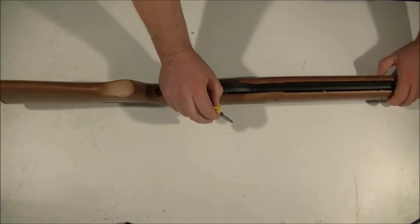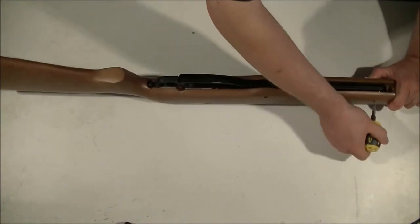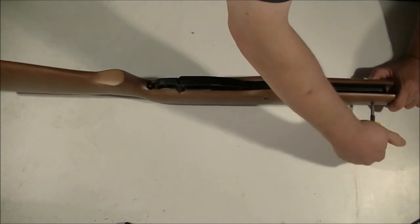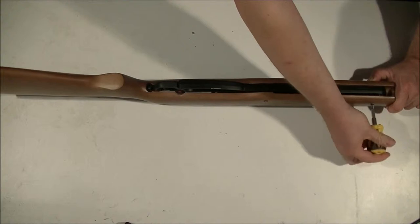Then remove your front screw. I find that if you just use your thumb, there's enough pressure there usually to remove it. Notice I'm coming in to the side opposite of the caulking handle, because the nut is on the side of the caulking handle.